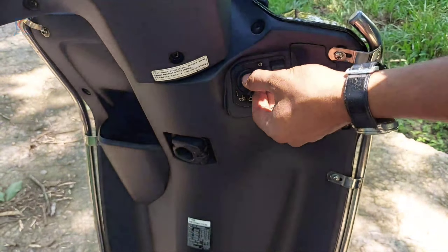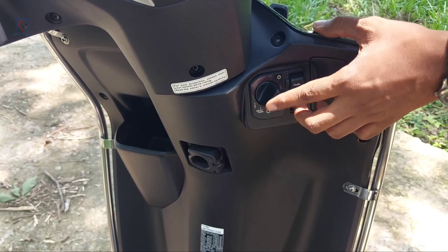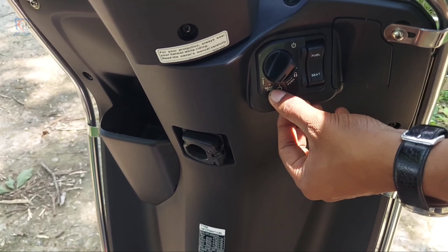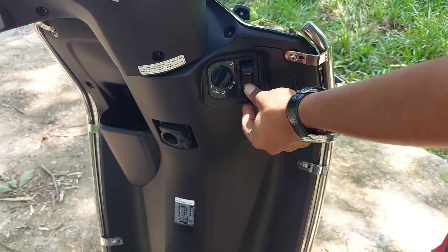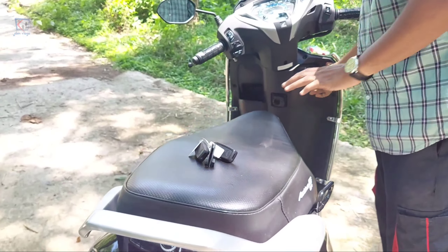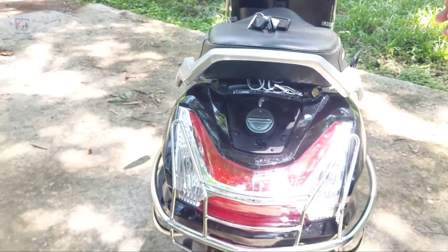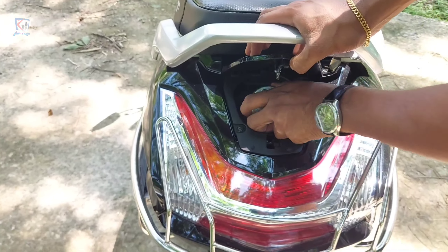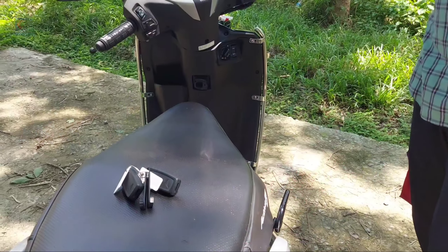There is a warning light on the meter for seat and fuel. When we open the seat and fuel using the remote, we can open the seat. We can also open the seat and use the 3-litre fuel tank.